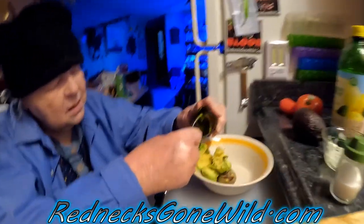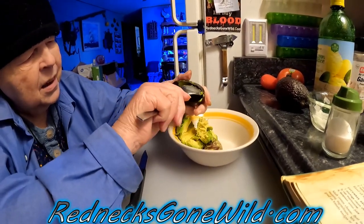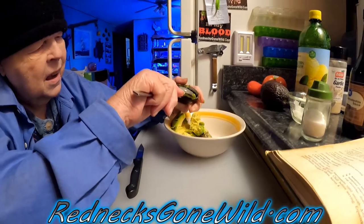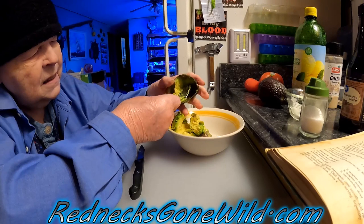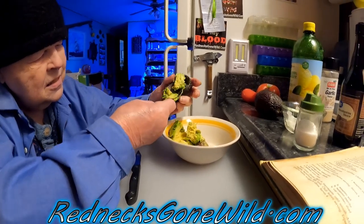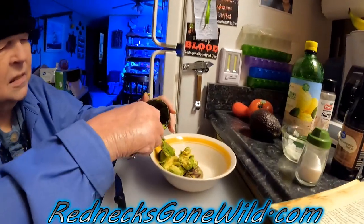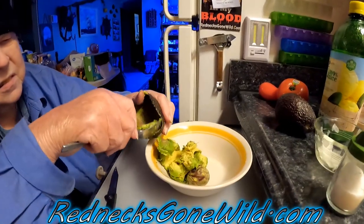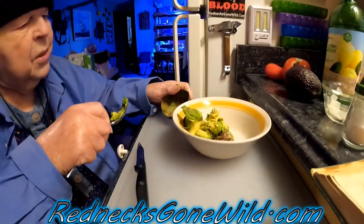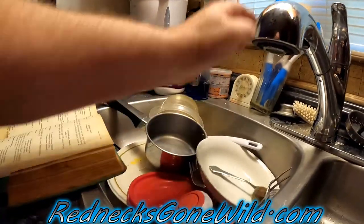Get all that scooped out. Don't ever put that seed in your garbage disposal — that seed will wreak havoc on your garbage disposal. It does not like that seed. It's a pretty hard seed. Let me take that seed out of the way.